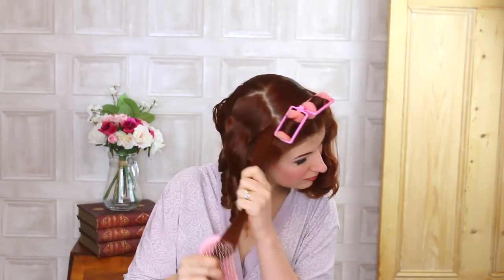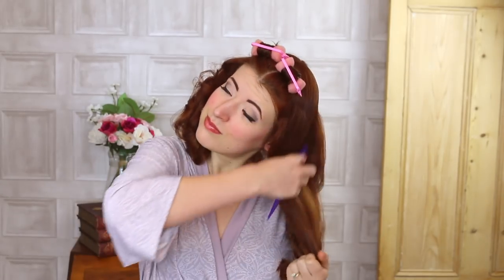Grab your tangle teaser and get to brushing. Next, we're going to use a bristle brush to really smooth out those curls — so much brushing. Brush against your boob for super smoothness. As you brush, use your other hand to curl the ends under. Lovely.